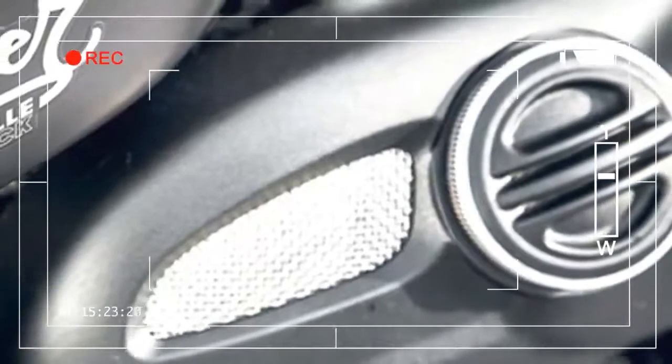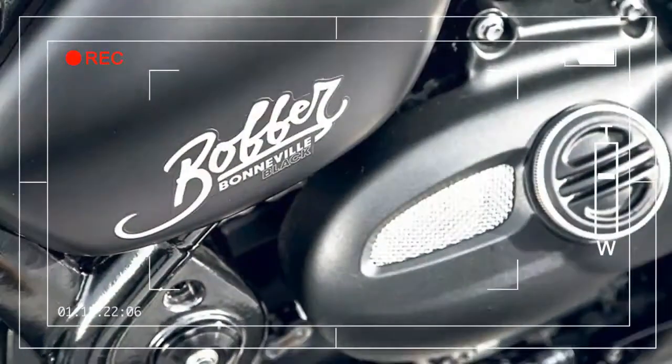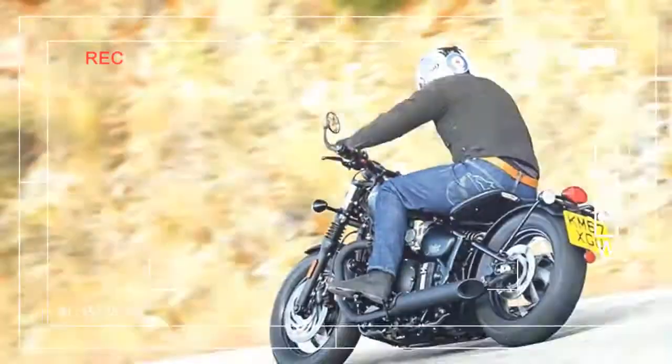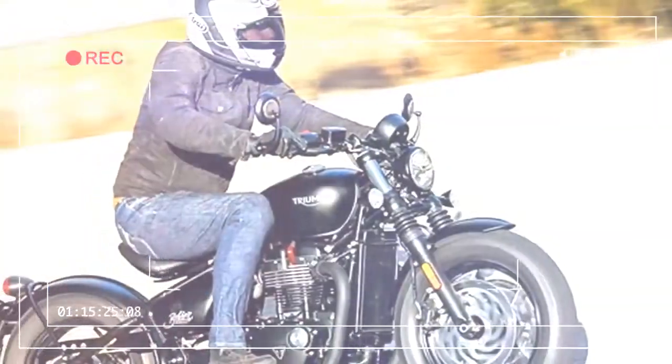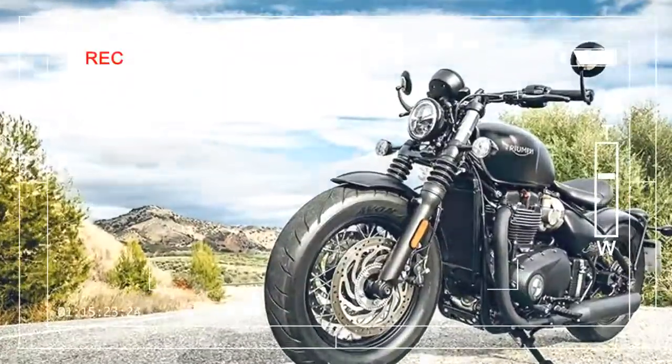But what does the addition of that chunky front tire do to this trait? Visually, you have to say the chunky front end works. In the flesh, the Black looks low and moody, like a two-wheel hot rod, and once moving it's a total revelation.